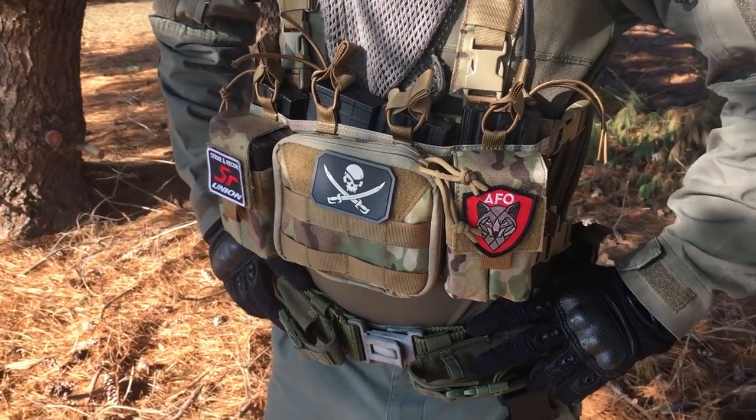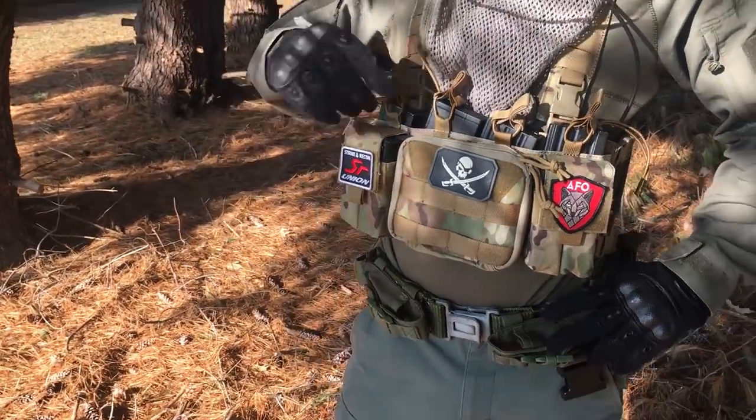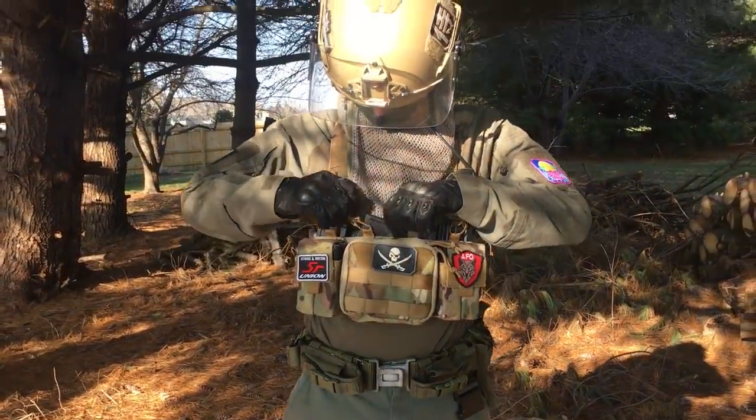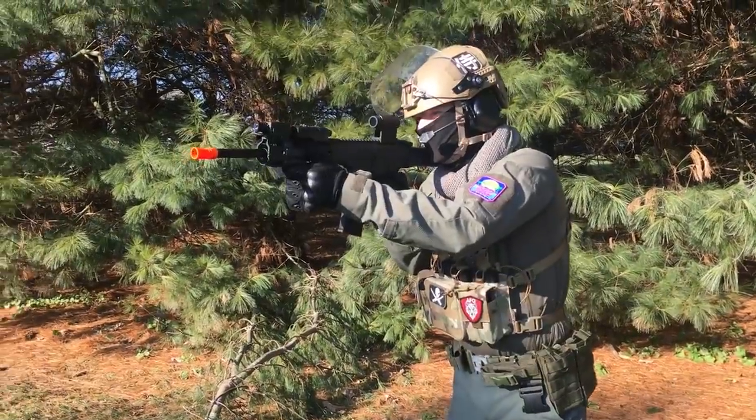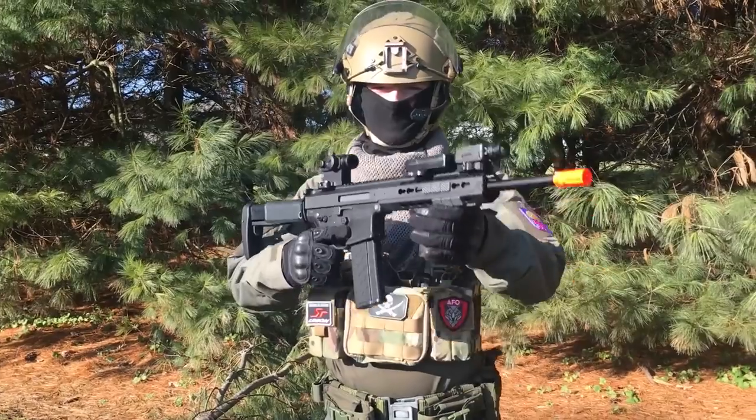A chest rig is a fast, maneuverable alternative to your typical load-bearing tactical vest. It combines the tactical usability and carrying capacity of a vest with the lightweight construction and strapping system of popular sports bra technology.